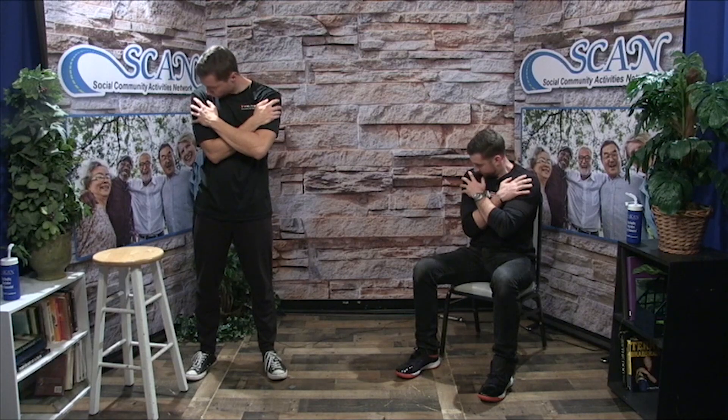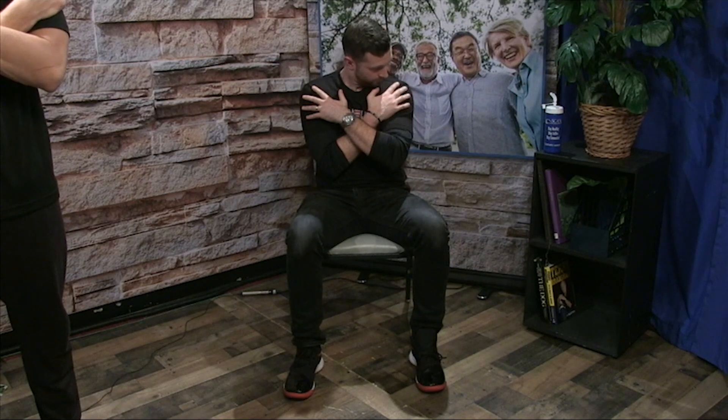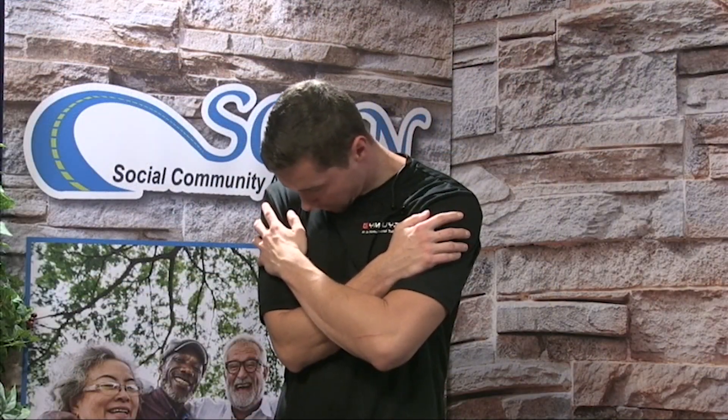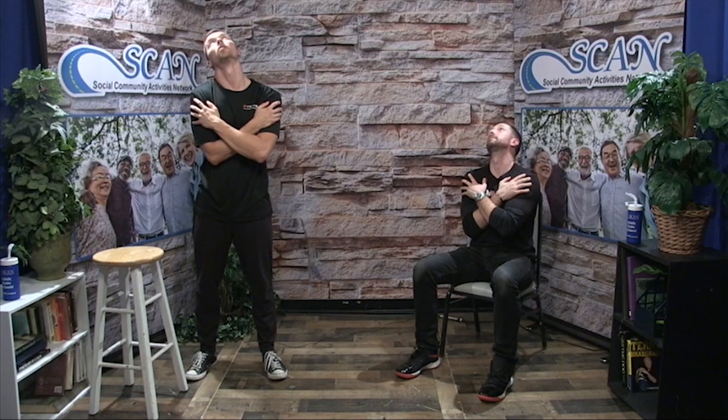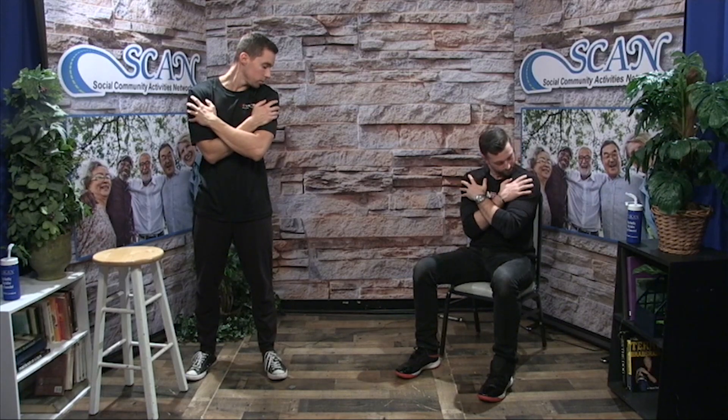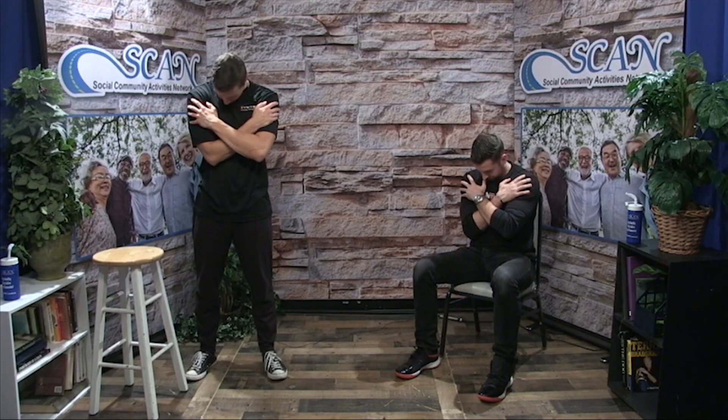Now we're going to reverse it. Chin over towards the right shoulder, right ear to right shoulder. Bring the chin up, roll it over from right to left. Left ear to left shoulder, chin to left shoulder. And again, chin to chest. One more time. Chin to shoulder, ear to shoulder, bring the head back and all the way around. Ear, chin back down to the chest.